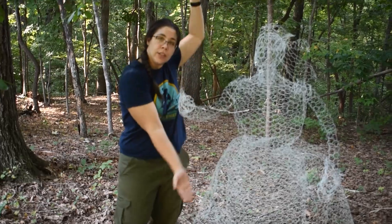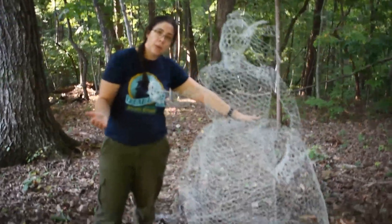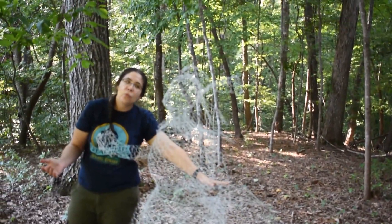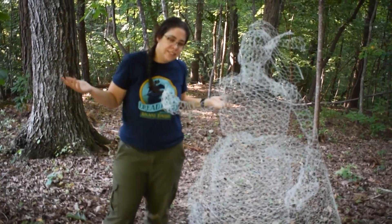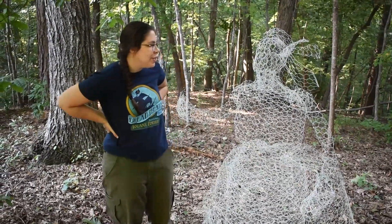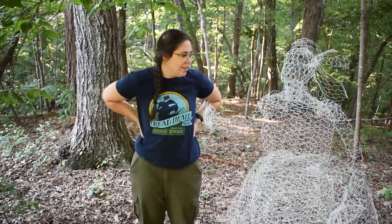Here she is in her state of completion with her fancy feathered hat and her massive bustle. It's real impressive. Screaming into the void, as we all are in this year of plague, 2021. I'm really happy with the way she came out. I think she is going to look interesting in the dusk. It's not quite what I had in my head, but I didn't know what was in my head.